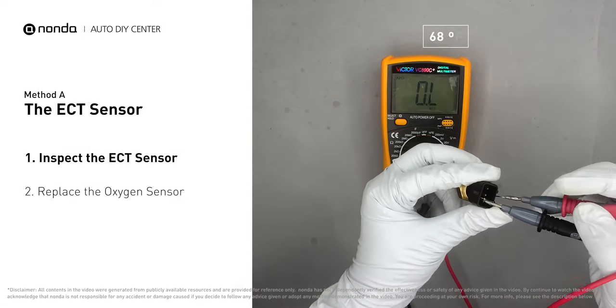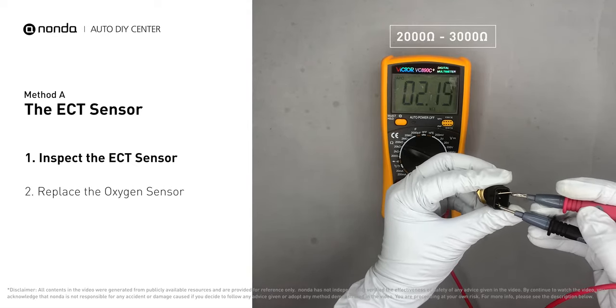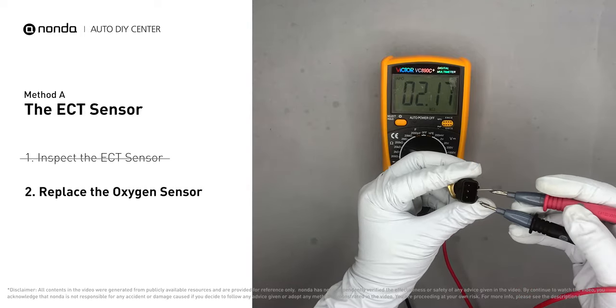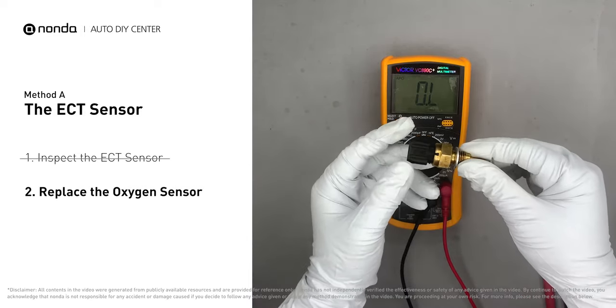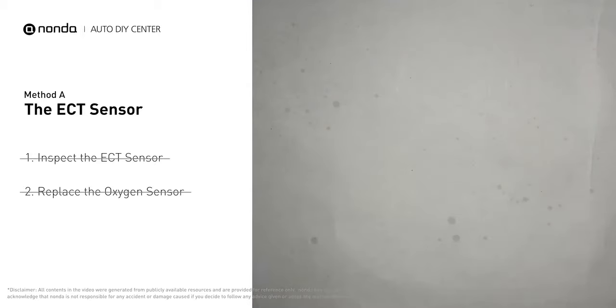At the ambient temperature of 68 degrees Fahrenheit, the sensor resistance should be between 2000 ohms to 3000 ohms. If you do not get a reading, this indicates that the ECT sensor is faulty and needs to be replaced. However, if the ECT sensor has a correct reading, proceed with Method B.